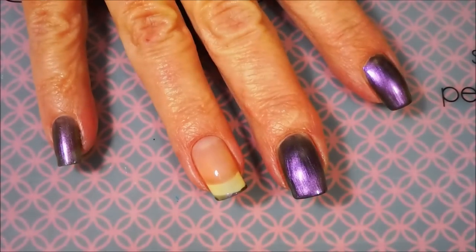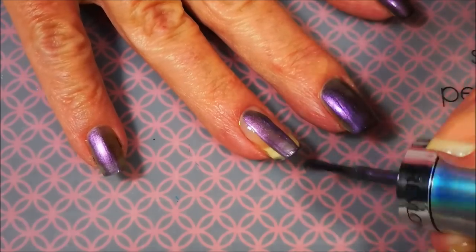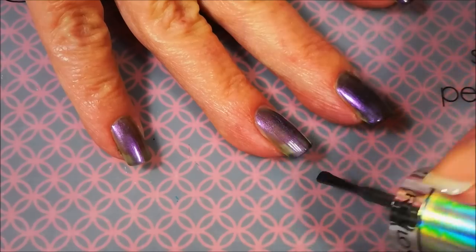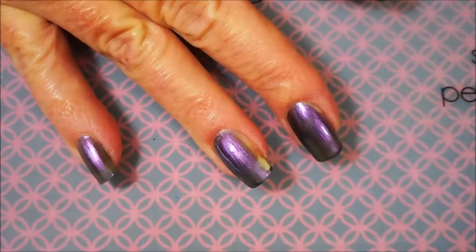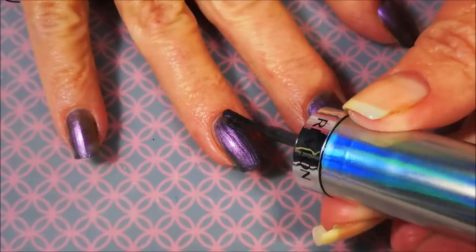This Revlon is a duo-chromy kind of polish. In this light and this angle it does totally look purple, but you'll see in my swatch photo that there's a little green in there too, so it's very interesting. And for a mainstream polish I love that. By the way, welcome to Mainstream Mondays, my first edition.